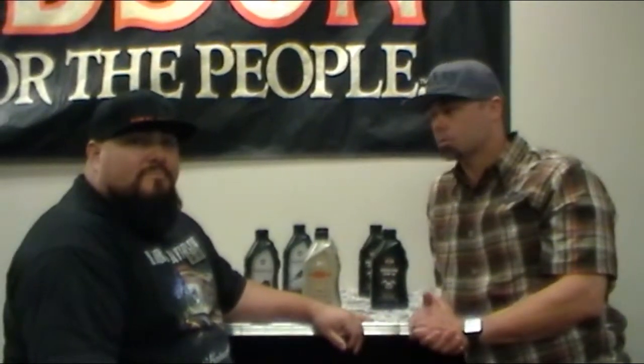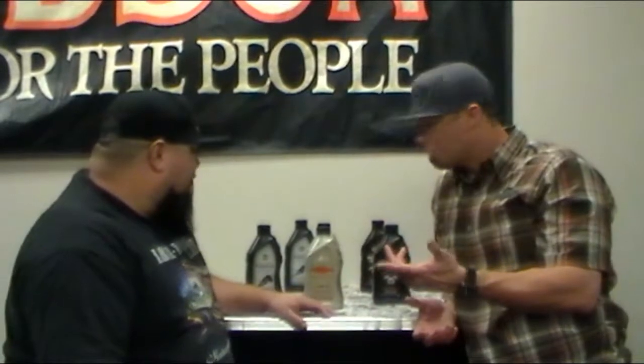What we want to do today is talk about oil. A lot of you guys do your own oil changes and are familiar with what you want, but a lot of us out there are not familiar with what we put in our bike and what we shouldn't put in our bikes. So Jose, let's talk about what the standard oil is and what we use.